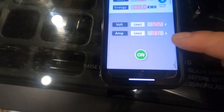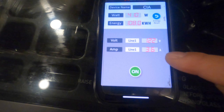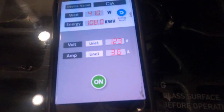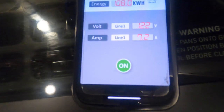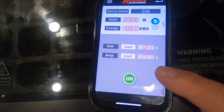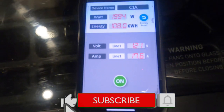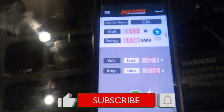It's telling me I've got 122 volts going in but I'm only drawing 3.6 amps, which is nothing. Now watch what happens if I turn the microwave on — right there you can see I'm now drawing 17.6 or 17.7 amps just from the microwave.